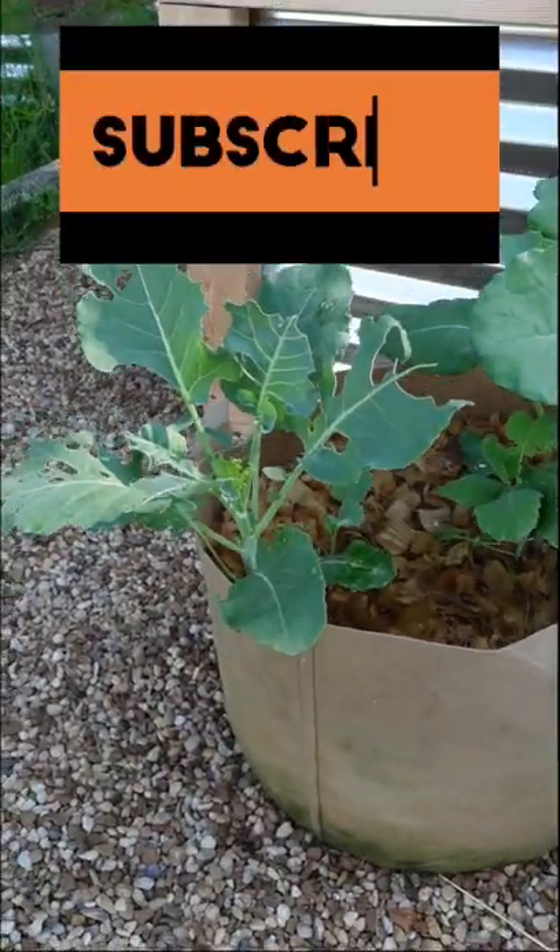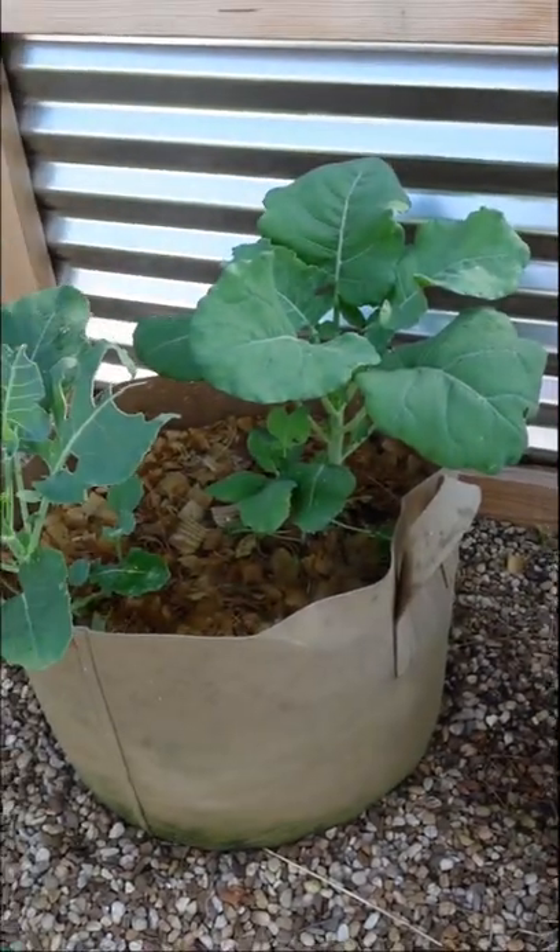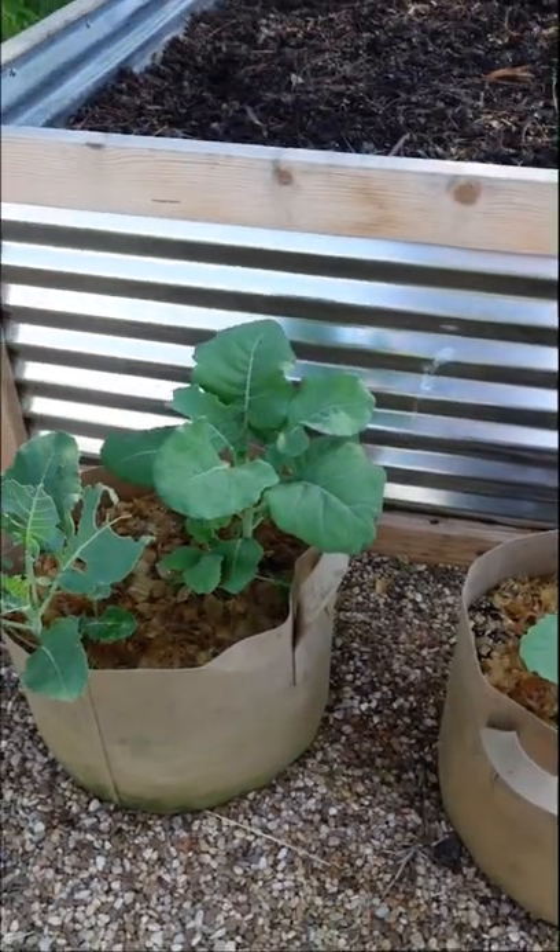This one here is looking okay, but it looks like I'm getting a little pest damage, so I'll keep an eye on that. Thanks for coming along everybody. Have a great day.